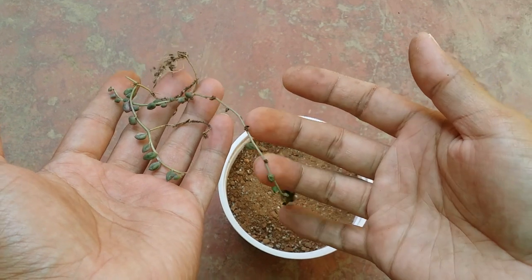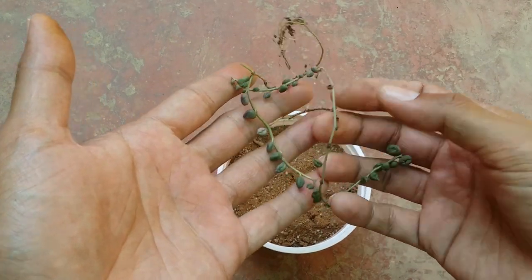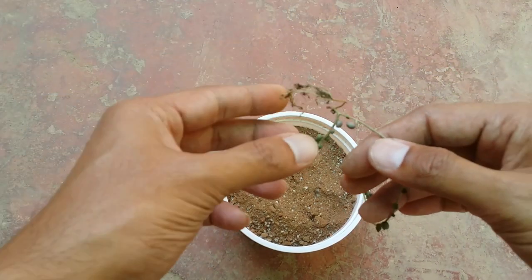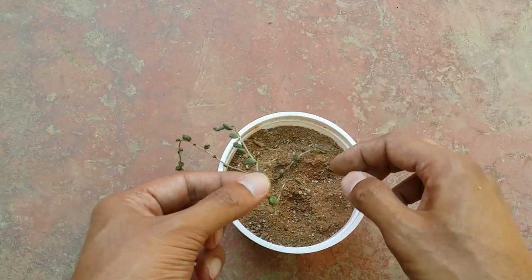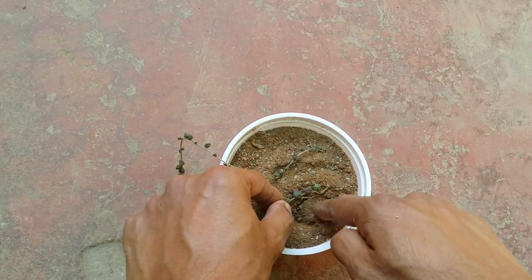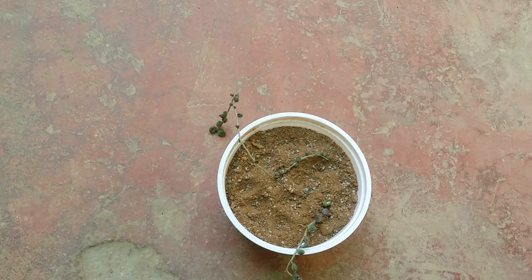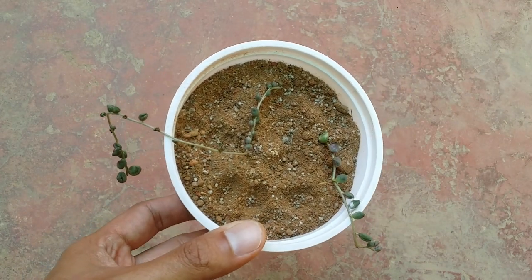Now let's talk about dehydration and how to revive a dehydrated string of pearls. This is a perfect example of transit dehydration — the succulent was already dehydrated in the transit box, and this is how it looked when I opened it. All I did was put it in dry soil without any water therapy. I waited at least two days so the succulent could adjust to the new soil. I knew it would take a pretty long time because it was dehydrated and had come in transit.